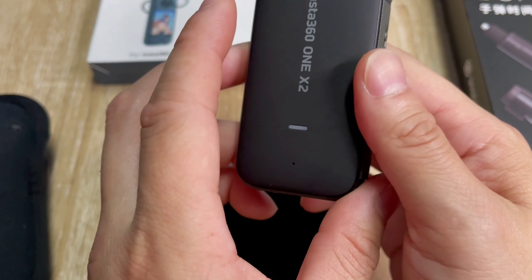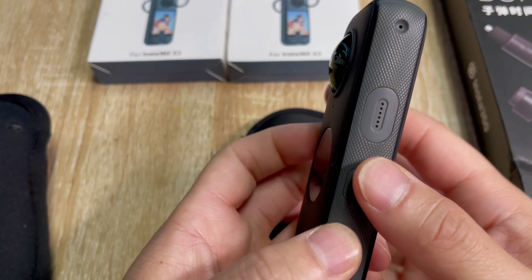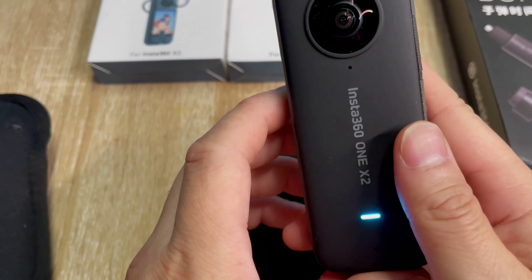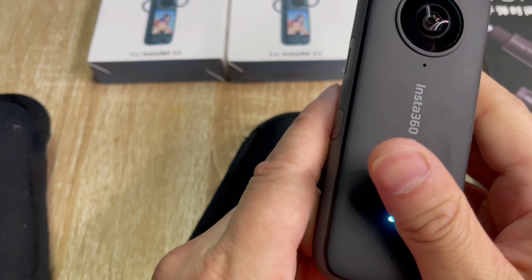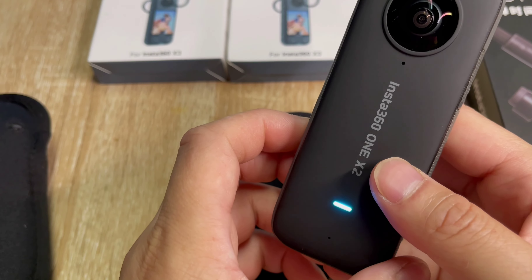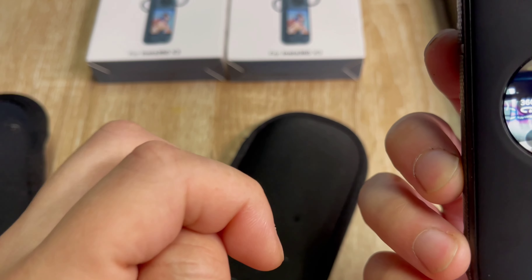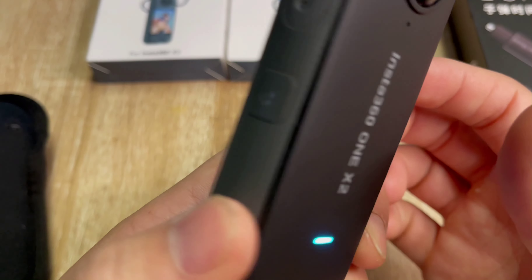The size is about four by one by one — I think it's a really good size. To turn on is this button here. Water resistance is 10 meters. The video resolution at its highest in 360 is 5.7K at 30fps, and for wide angle it would be 2560x1440 at 50fps.